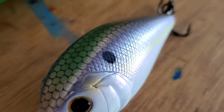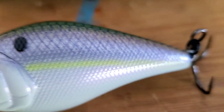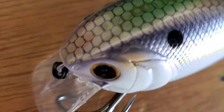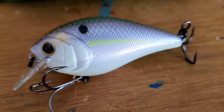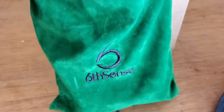Gorgeous patterns on it — little shad dot there, chartreuse lateral line. That's a nice looking square bill, especially if you want to imitate any kind of shad bait fish in your lakes or ponds. This would be a go-to. That was the Crush 100x, five-eighths ounce.